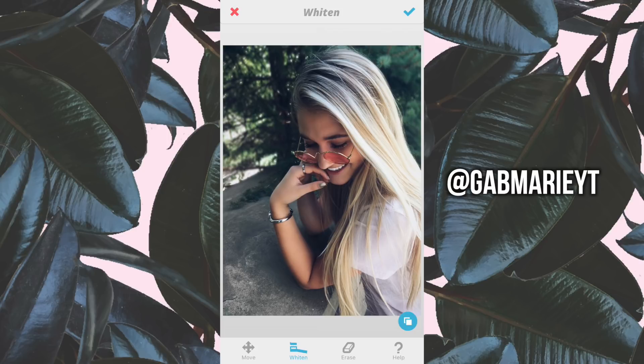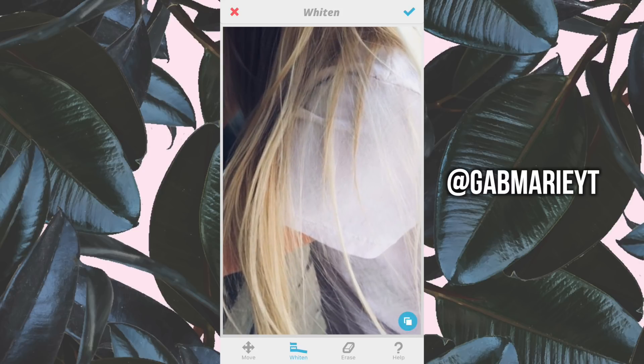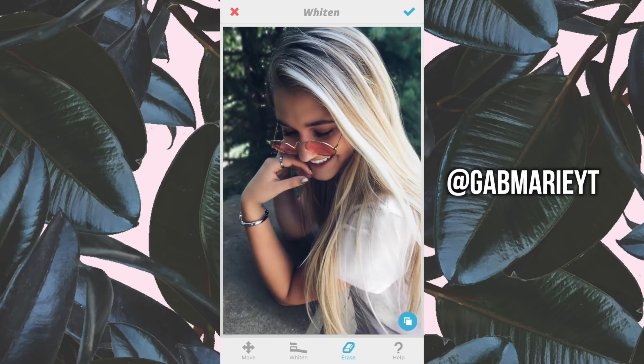Another thing I like to do is make anything white really pop. For instance, her shirt — I'm going to whiten that a little bit since it is a light color. It kind of just makes it pop more. I tend to find that yellow tones in a picture aren't the style I'm going for. You can see the before and after already. If you need to erase — for instance, I got a little too much of her hair — you can go in and re-add that color.